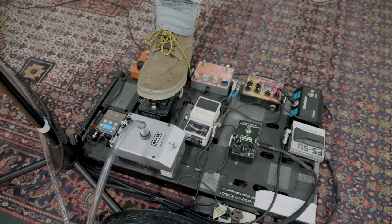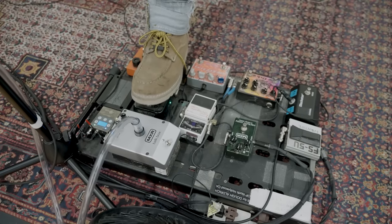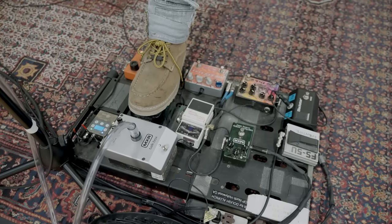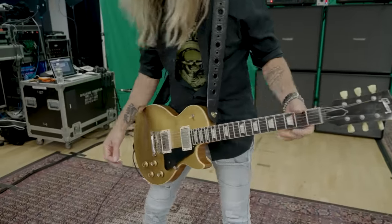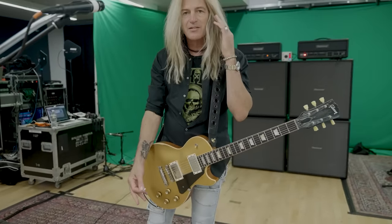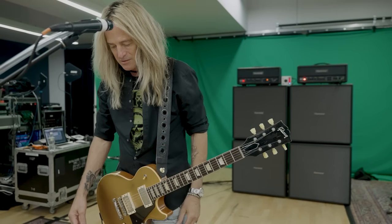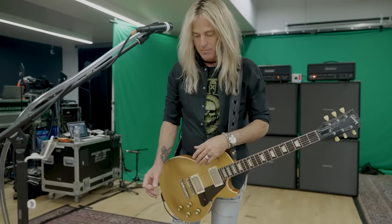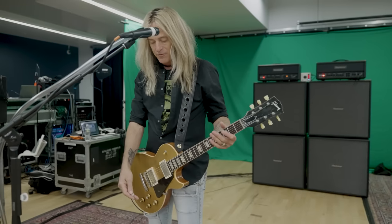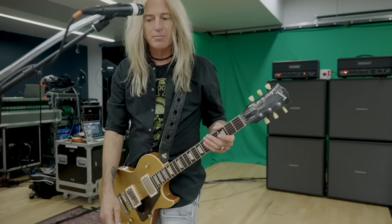The Phase 90 is going into my favorite wah, which is the Dunlop Custom Audio Electronics wah. It's just got a killer tone to it. It's got two channels, but this one's been modded so there's no channels — it's set for one of the channels. When you buy it in the store, it's got a boost if you want to give it a little more gain, but for me I've got plenty of gain going on in different places.